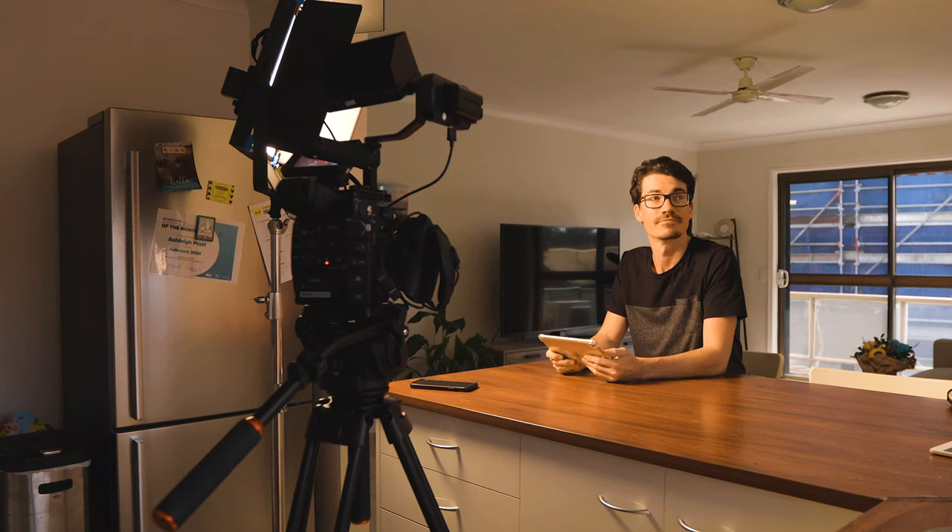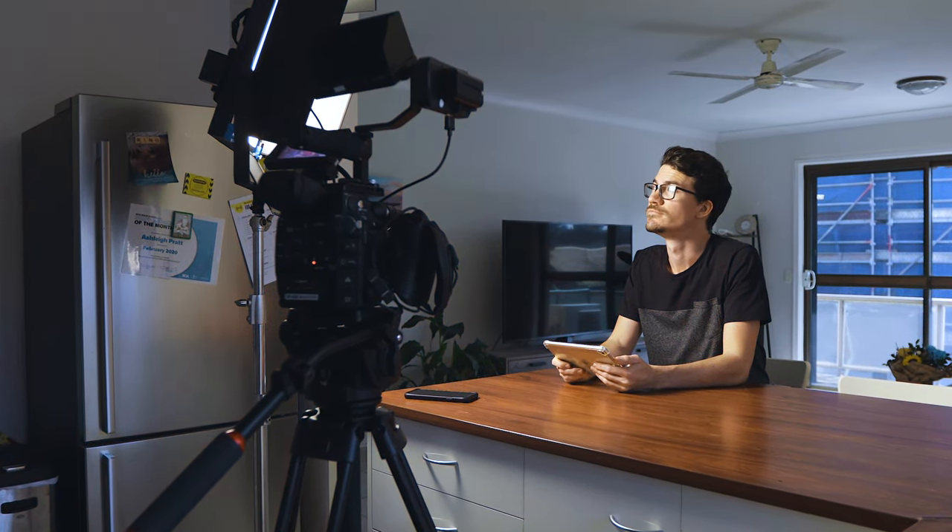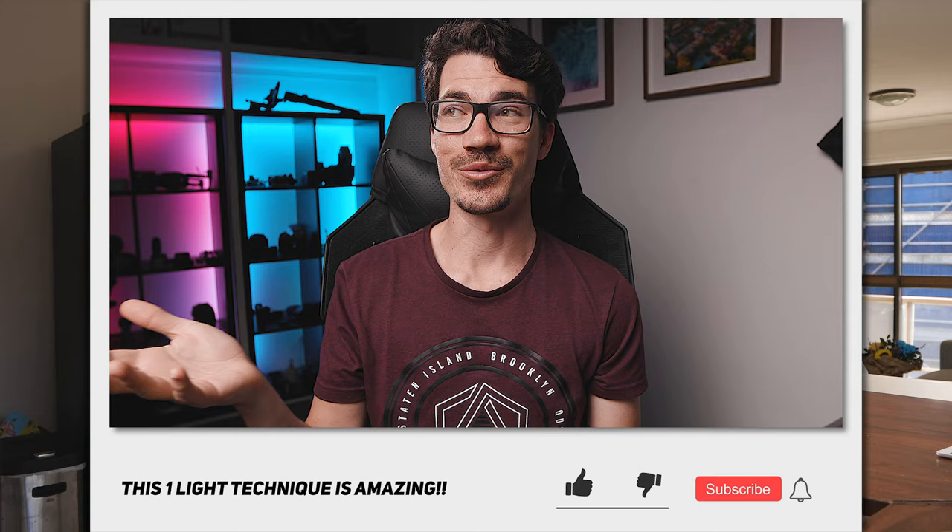Keep in mind, for this to work your subject has to be under that warm 3200K light source at all times, because as soon as they step out of it they're going to turn cool like the background. So if you're lighting a whole scene like this, you'll need multiple lights set to 3200K to make sure your subject stays in that warm light and doesn't turn blue like the background.